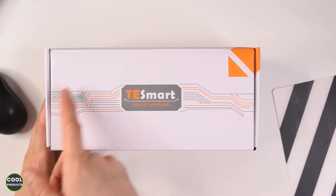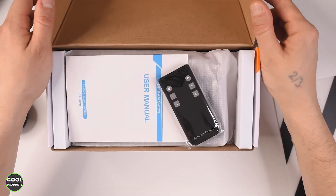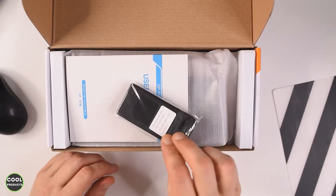So this is what the box looks like. The first thing we see is a very nice design, the name of the company, and their website. But the most important thing is what's inside, so if we open this we're going to see the remote control, nicely sealed.